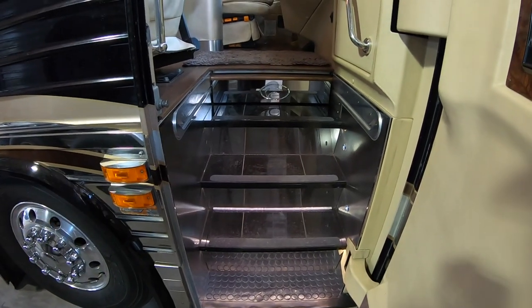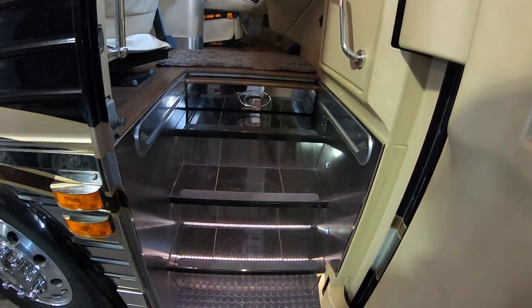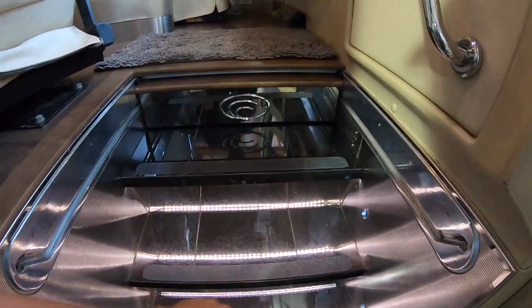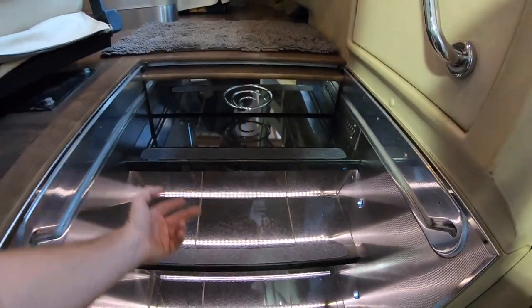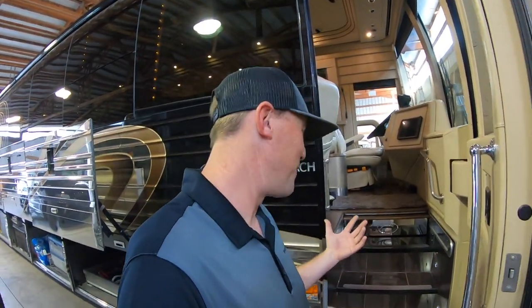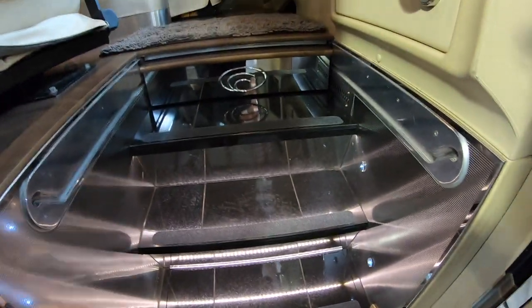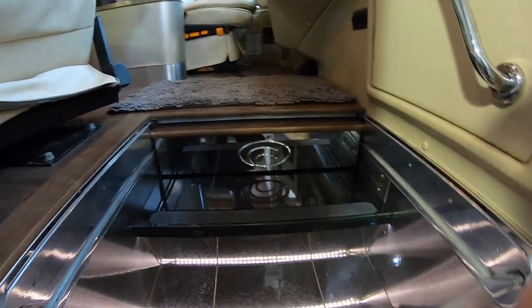Rick and Mary just had this entryway redone. I asked them how much it cost — it was about $3,000. It was like wood floor here before, so they had all the light put in. When they put the tile down it just tied it all together really nice.